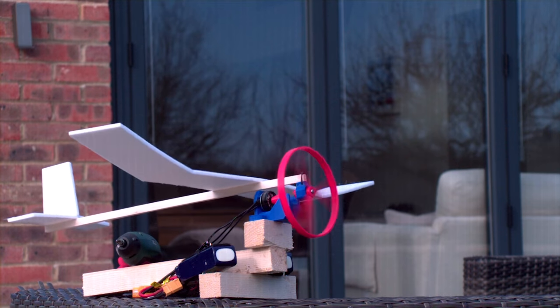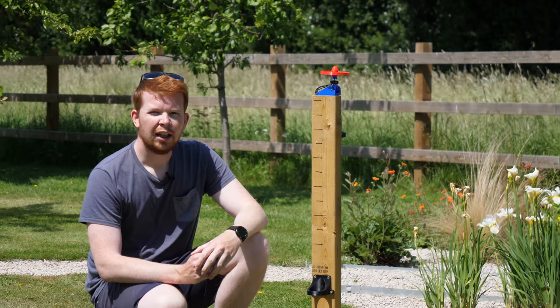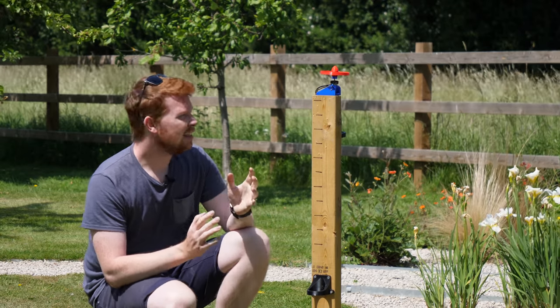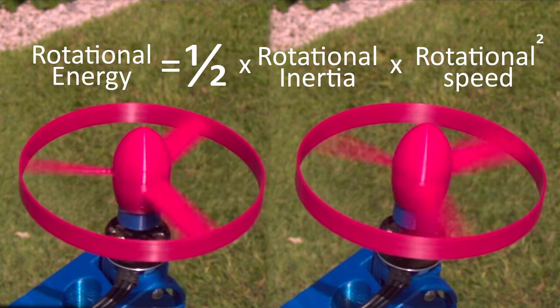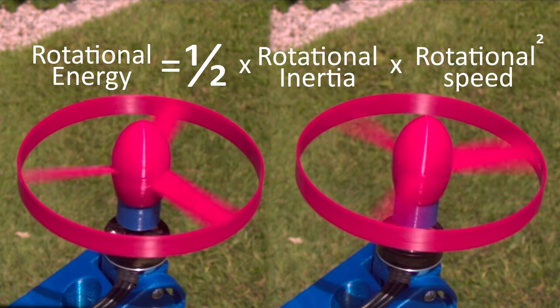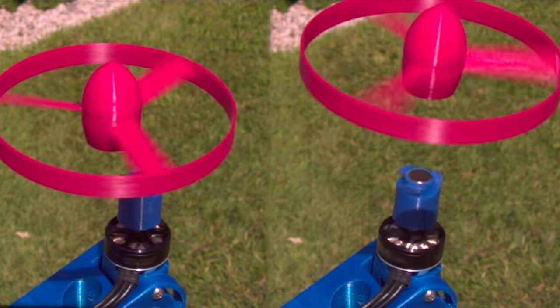Unless of course the propeller decides to take its own plan of action. In order to give one of these spinners some altitude we need to give it energy — in this case in the form of rotational energy. Rotational energy is a product of the rotational inertia of the propeller and its rotational speed squared. This means if we double the RPM of the propeller we quadruple the energy.